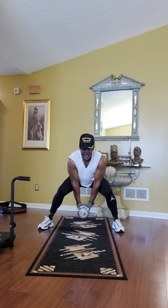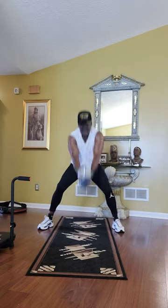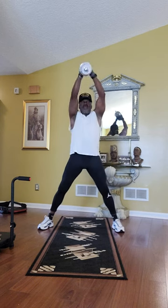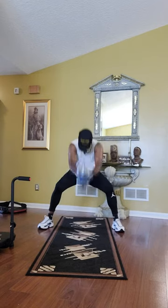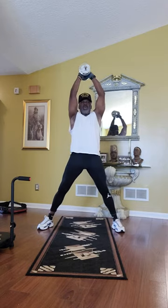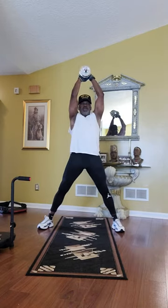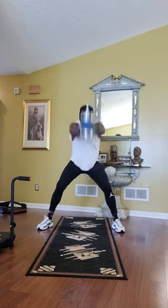15 reps. Ready? Exercise. One, two, three, four, five — let it swing between your legs, let it swing back as far as you can as you go down — six, seven, eight, nine, ten, eleven, twelve, thirteen, fourteen, fifteen.